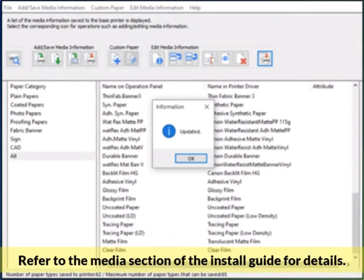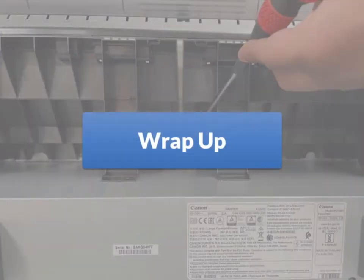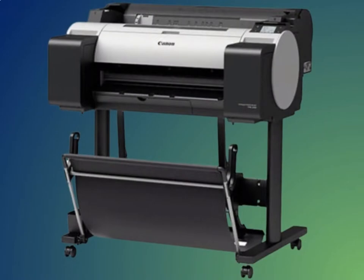To update the media files — Canon calls them AM1 files — use the media configuration tool to achieve this. Now that the media files are updated, you have successfully installed a Canon TM200 poster printer. Next, we need to test the printer.